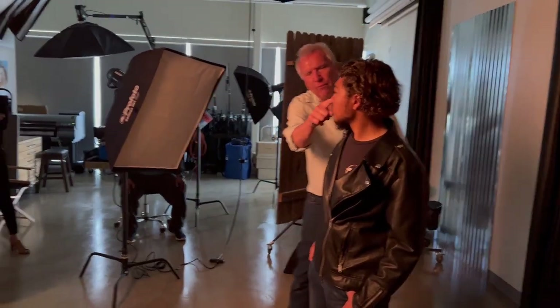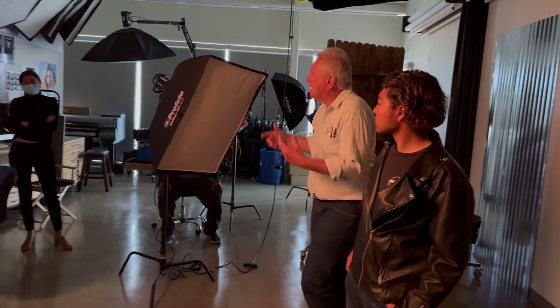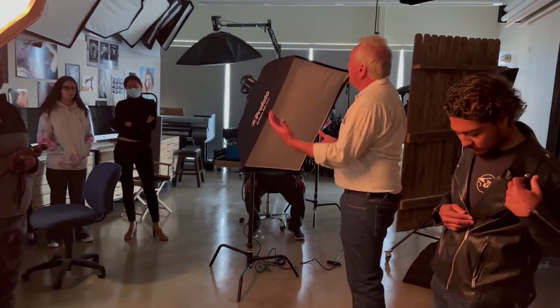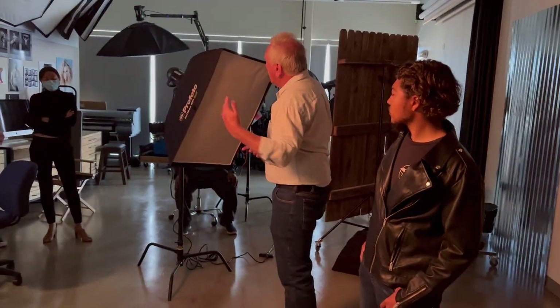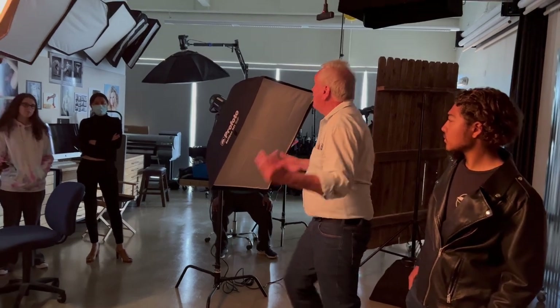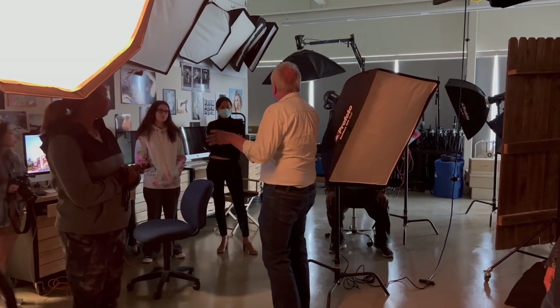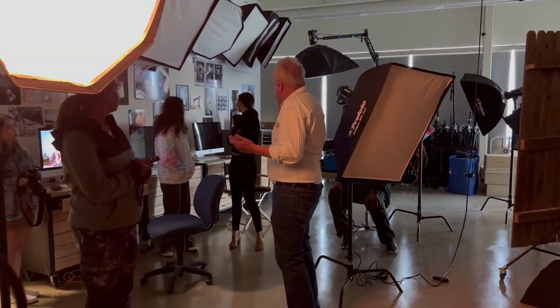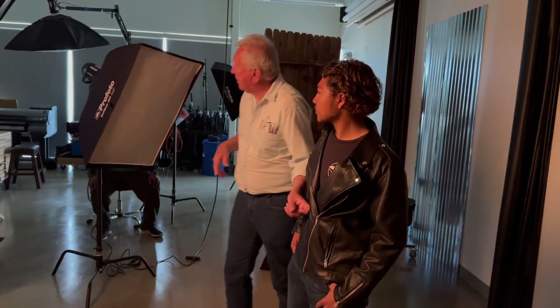Right now, with that light on there, you can see he's got what is called Rembrandt lighting — a dramatic light. Rembrandt the painter used just one light source, a window, and would rotate the face until he got that triangle of light. It's too dramatic for everyday corporate portraits, but it would work great for dramatic shots — like that guy with the muscles, where you can see the definition under the light.